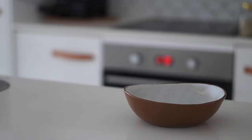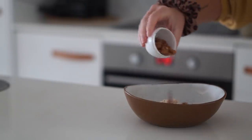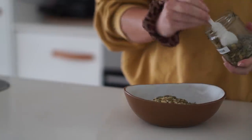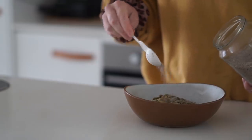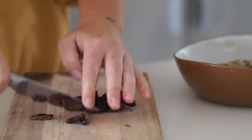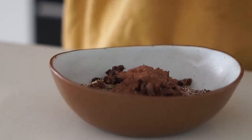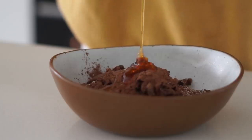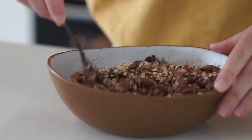If you've been around my channel for a while, you know I love making my own homemade chocolate granola. For this one I started with some oats, almonds, hemp seeds, pumpkin seeds, and chia seeds — I pretty much just use whatever I have in the cupboard at that time. I then added some dates cut into small pieces, followed by cacao powder, and after that maple syrup and coconut oil.